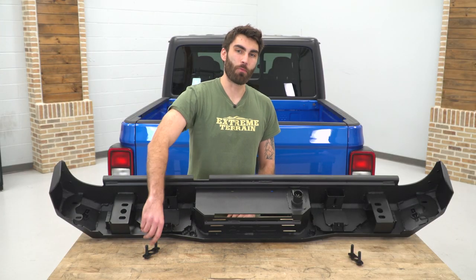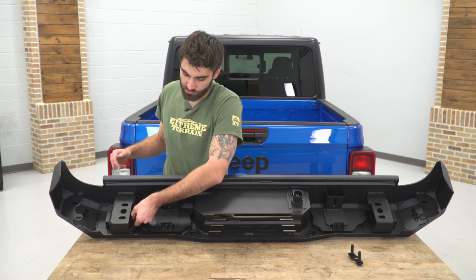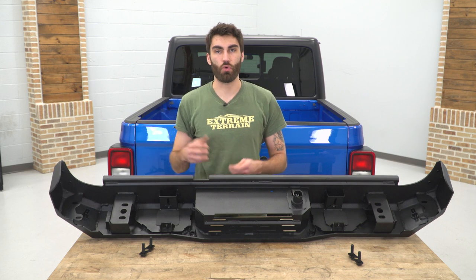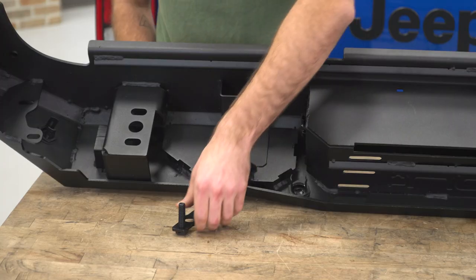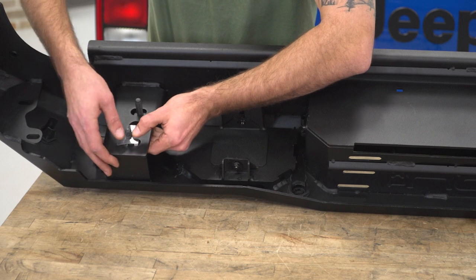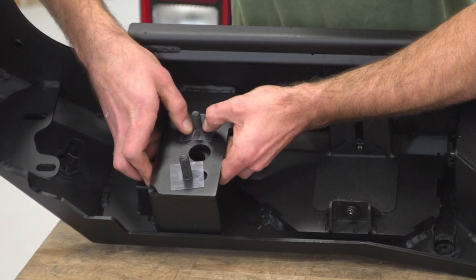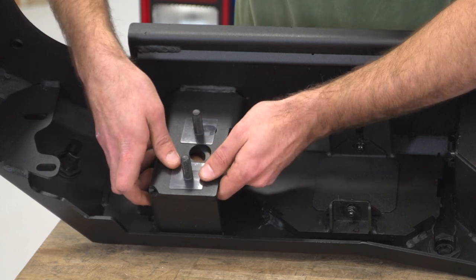Our next step is to install our mounting studs. These are going to come from the back side through the holes, and then on the front side we're going to install our retaining clips. These slide over just to hold everything in place and make sure nothing falls backwards when we're trying to install it onto the truck. Then we'll do that same thing on the other side.